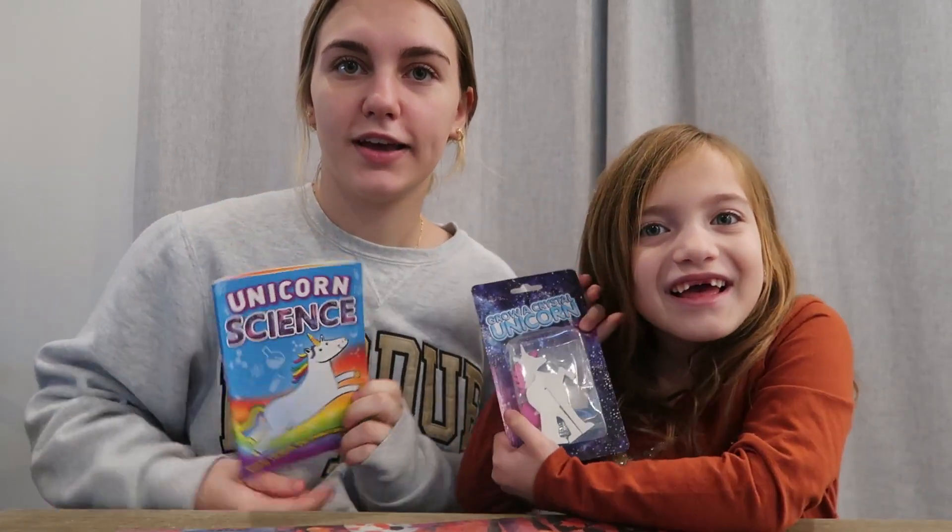Hi guys, welcome back to my channel. Today we're making unicorn crystals.